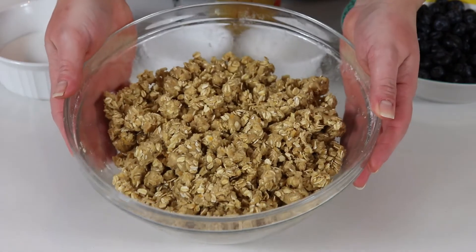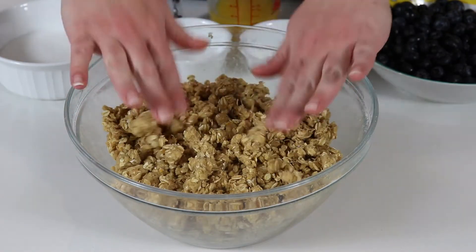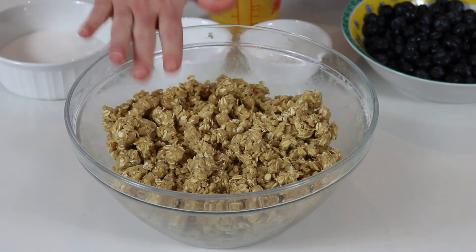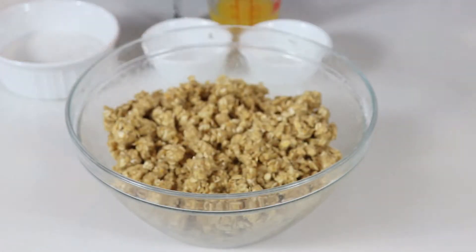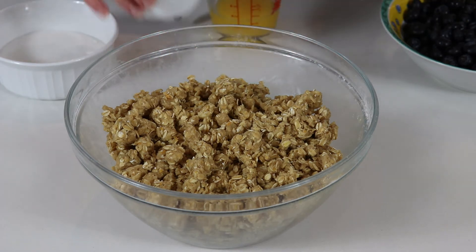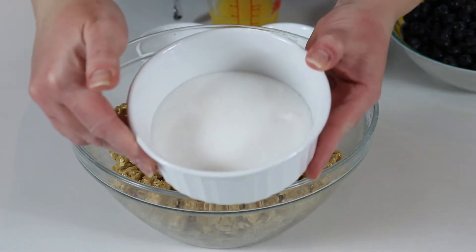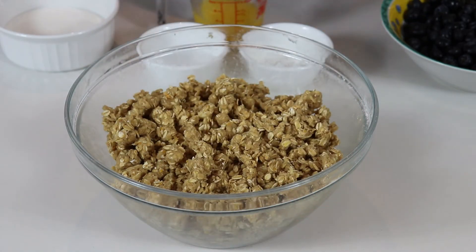This is what you want your mixture to look like — very crumbly. To be completely honest, it is easiest if you use your clean hands to get this mixture to where you want it. Now I'm going to quickly show you what we'll be needing for the filling: a medium saucepan, fresh blueberries, a cornstarch slurry which is cornstarch and water, some sugar, and freshly squeezed orange juice.